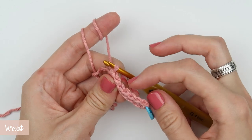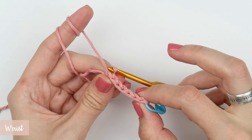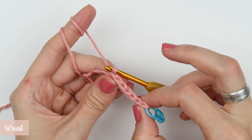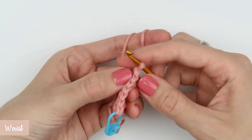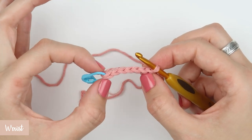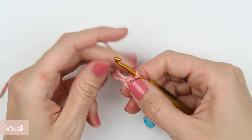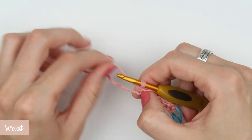Now that your first row is complete, create a turning chain — in this case chain one — and turn your work. If you look at your first row of single crochet stitches from the top down, you see two loops. The one that is closer to you is called the front loop and the one that is further away from you is called the back loop. From this row on you are going to use back loops only.